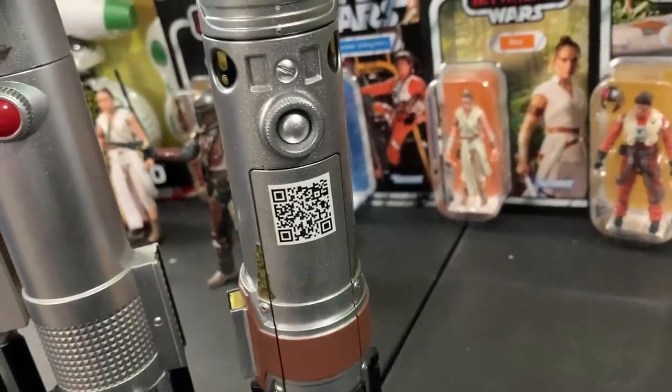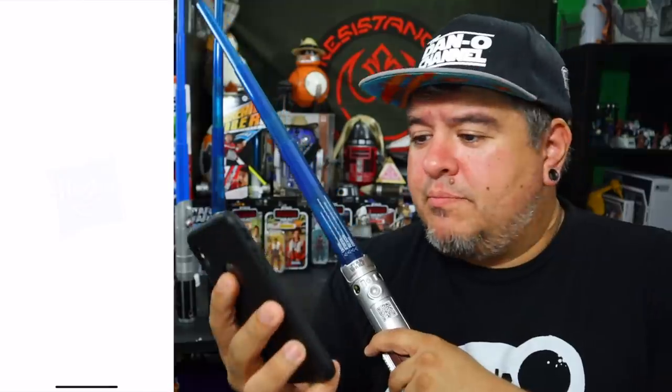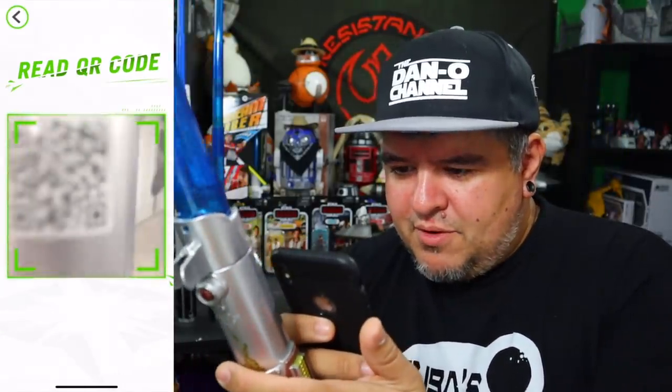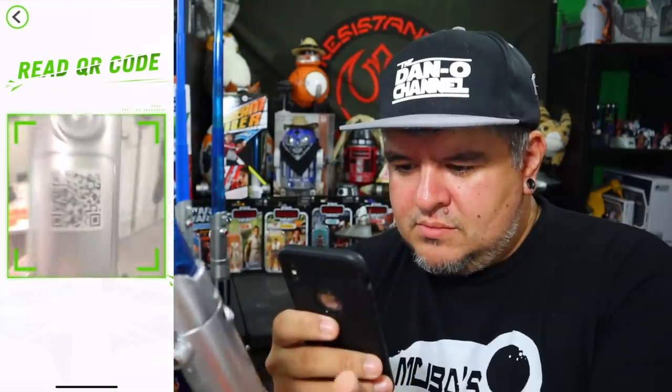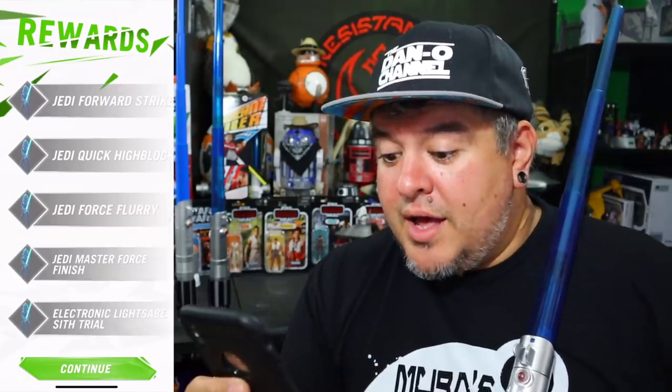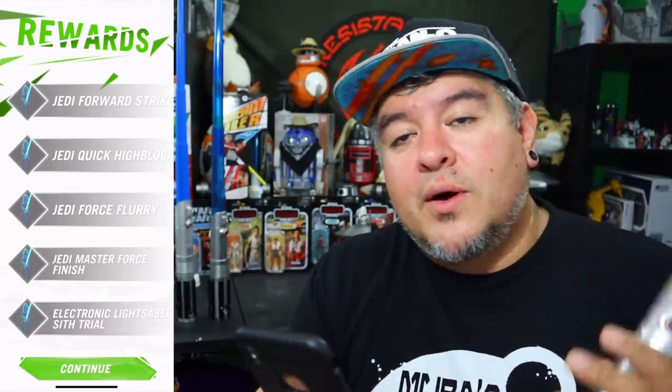Overall it's a comfortable, good-looking lightsaber. Next let's test what it does in the app with the QR code scan. This is the Star Wars Lightsaber Academy app — it says it's best played with sound. I'm going to scan a code instead of connecting the lightsaber. Got it! Jedi Rewards: Jedi Forward Strike, Jedi Quick High Block, Jedi Force Flare — I unlocked a bunch of stuff. This app will teach you how to train and do special lightsaber moves if you have the Lightsaber Academy lightsaber, which is a different toy I'll be reviewing.